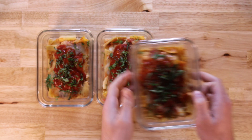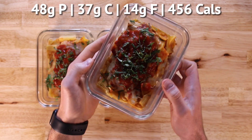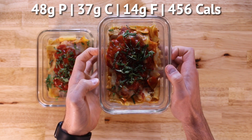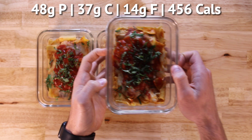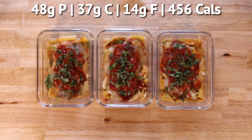Today we're taking a macro-friendly approach to a classic pasta dish, improving its nutrition profile without sacrificing any of its delicious flavor. This chicken parm pasta contains 456 calories per serving and can be prepped in under 35 minutes. So let's jump in on how to make it.